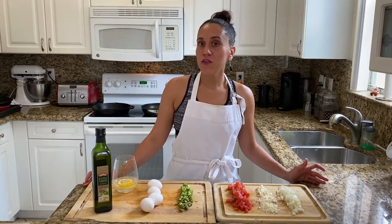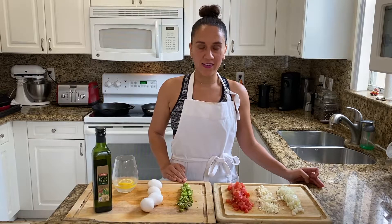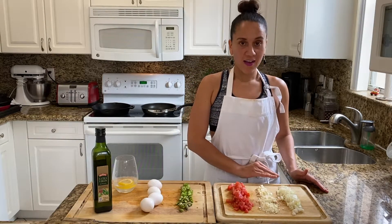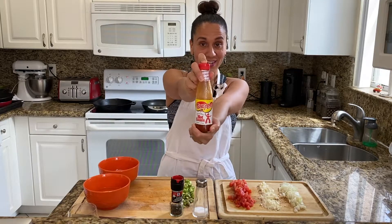Before we get started, here are a few things that you'll need: olive oil, eggs, asparagus, tomatoes, feta, onions. You'll also need some salt, peppercorn, and if you like a little spice in your life, you'll want some Texas Pete.